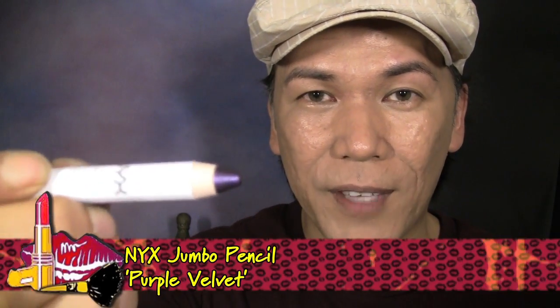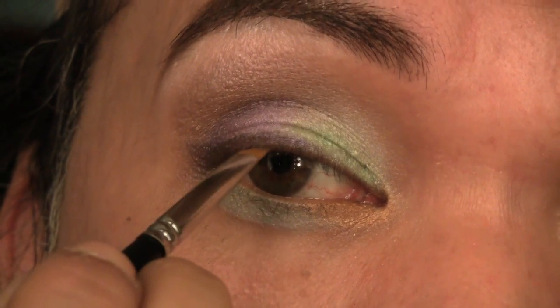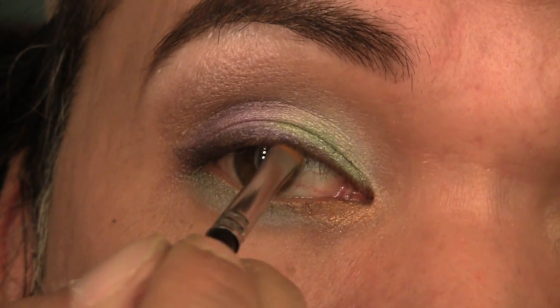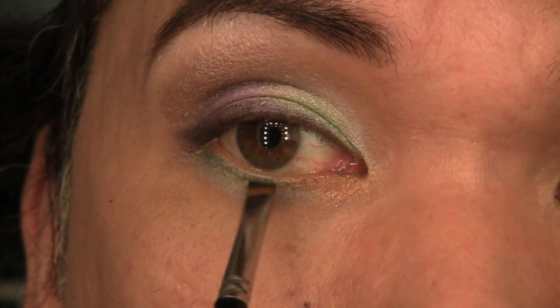Next, we're ready to line. For my eyeliner, I'm just going to use my NYX Jumbo Pencil in purple velvet. I'm going to use my angled brush and actually pick up the color from the pencil as opposed to lining directly, so just pick up the color using the brush and then apply the liner with the brush. Then for the lower lash line, I'm going to use my NYX Jumbo Pencil in Rocky Mountain Green, and once again using my angled brush, I'm going to pick up the color from the pencil and push it right into the hairline so that it gets in between the lashes.